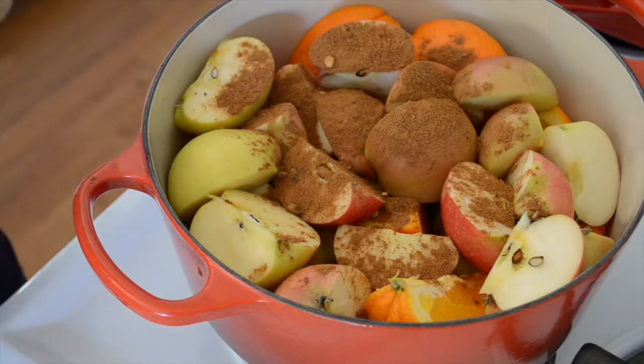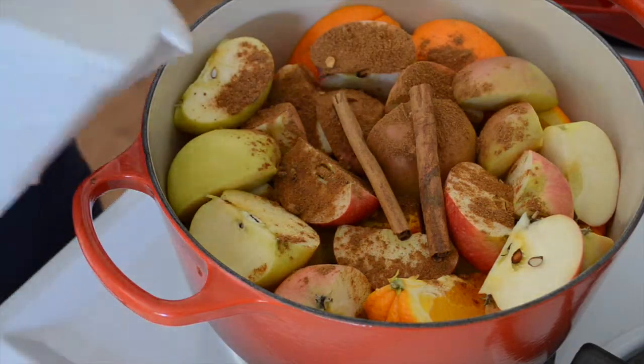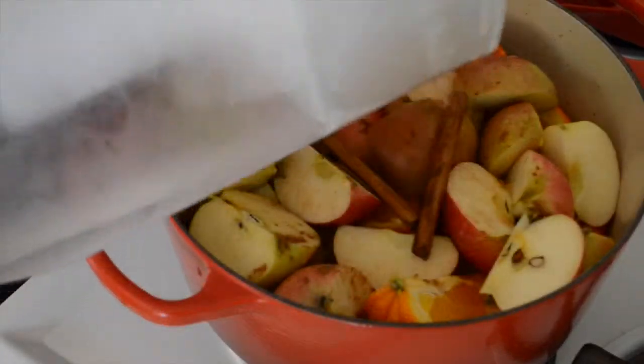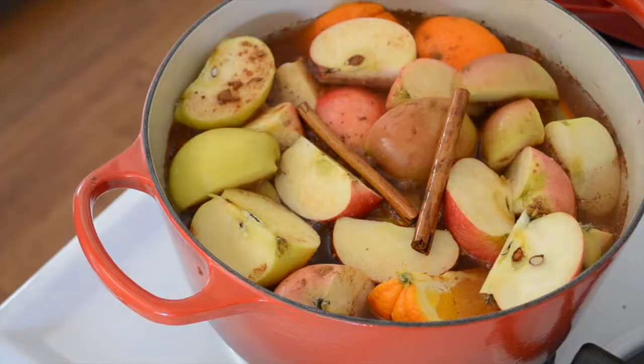It's definitely worth a try, and you'll see a huge difference in whatever you put it in. I like to add two cinnamon sticks because I love cinnamon, and I love that it just reinforces that warm and earthy fall flavor. Then all you need to do is fill the pot up with water so that it's covering the apples — about an inch or two depending on the size of your pot. Mine was covered about an inch and a half.